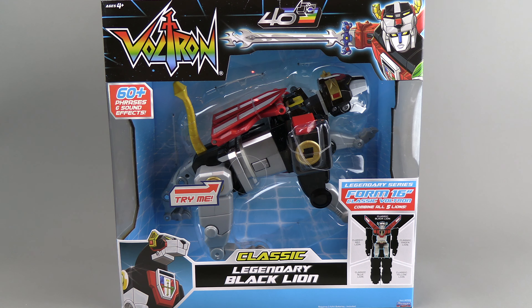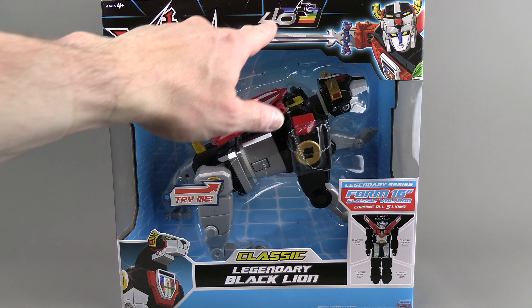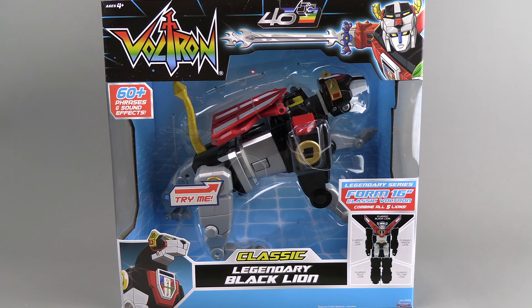I can spend time with the individual lions and enjoy that, because personally when I get a Voltron I put him in robot mode and he stays in robot mode forever. So it'll be fun messing with him just in lion mode for a while. The box has some nice artwork with the 40th anniversary logo, and some nice replica artwork to make it look like it's from the original cartoon — though this is actually new, clean line art. It shows you that it will form into robot mode.